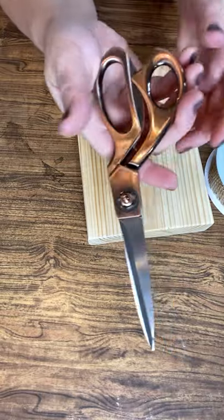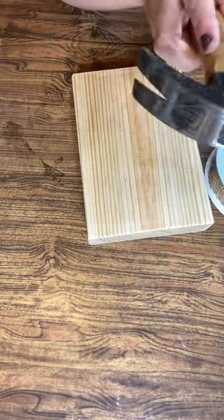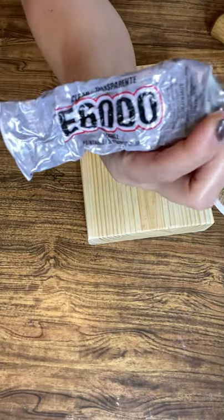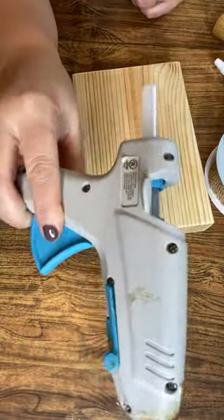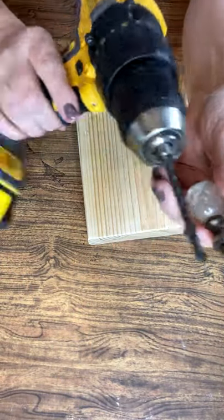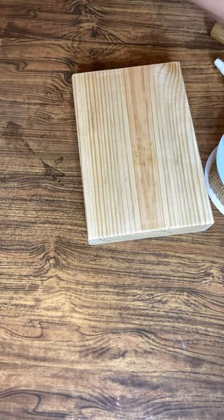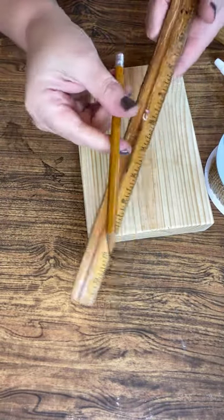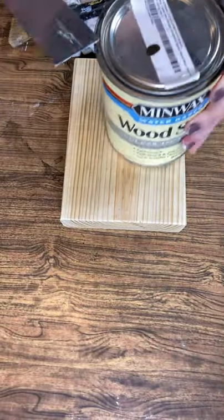You'll need a staining rag to wipe back the stain, scissors, a hammer, E6000 or some type of industrial glue along with hot glue, a drill where the drill bit is the same size as your decorative knob, and a ruler and a pencil for measuring.